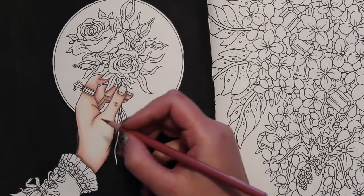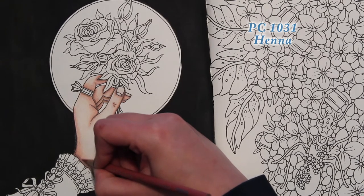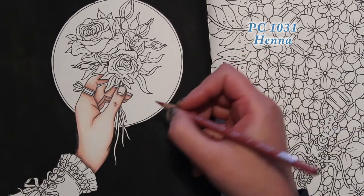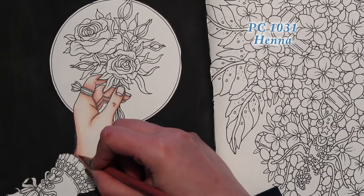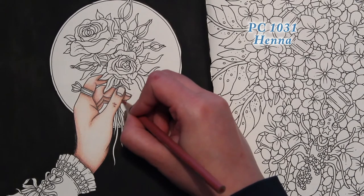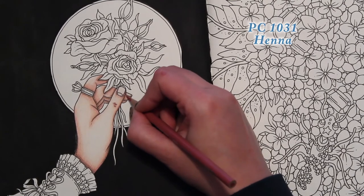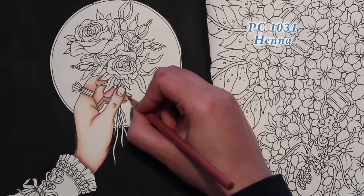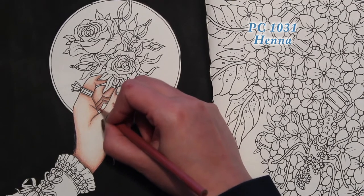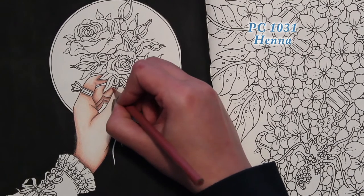Let's go back with our Henna and go over that lightly, blending it out a little bit — no pressure. Then we'll work our way to the lightest color: just where you put the Espresso. I was hoping to get this hand flesh color down before I have to stop and come back tonight after the kids are in bed.